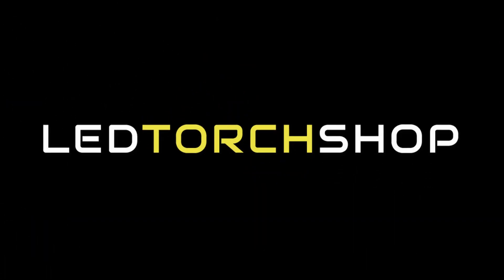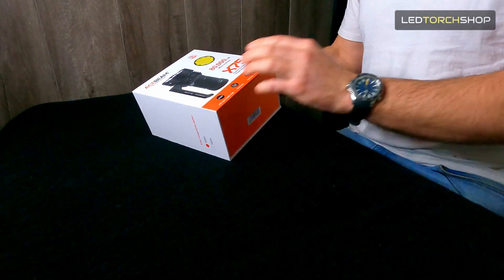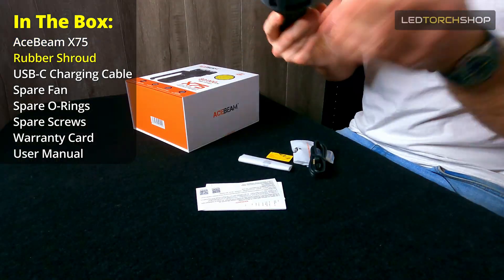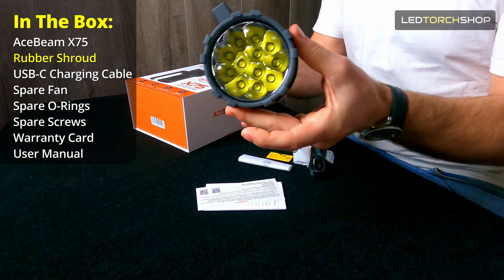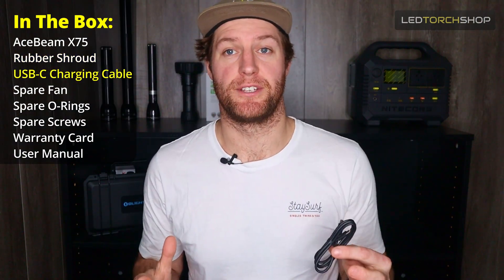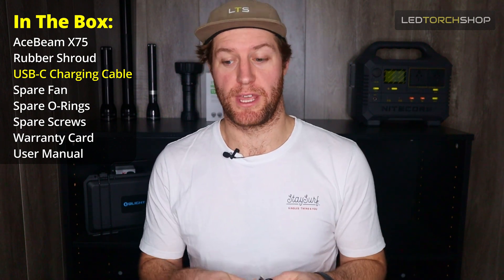I'll get it out, go through it, and we'll get a couple of nice shots too. First of all, it comes in some pretty big packaging because it is quite a large torch. A couple of things you get in the pack — obviously you get your torch already pre-installed. It comes with a nice rubber shroud, which I'll talk about in a bit. It is USB-C fast charging, and we do include a USB-C wall charger with our unit.